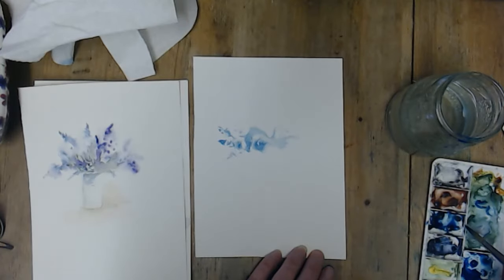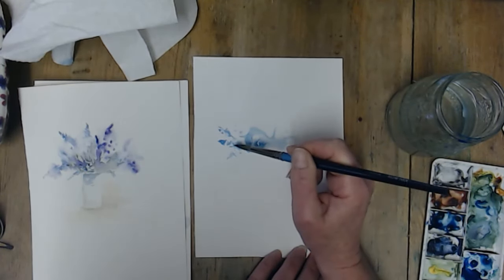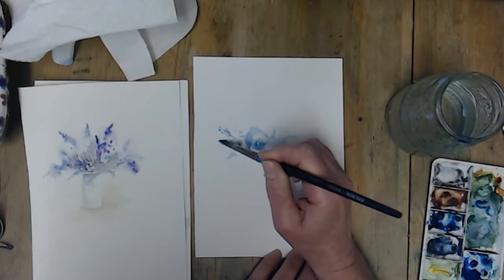And then I might add a bit of the violet on top, just to mix it in.